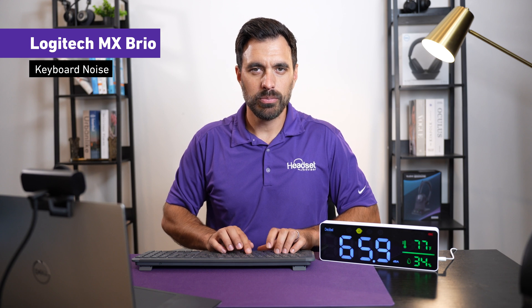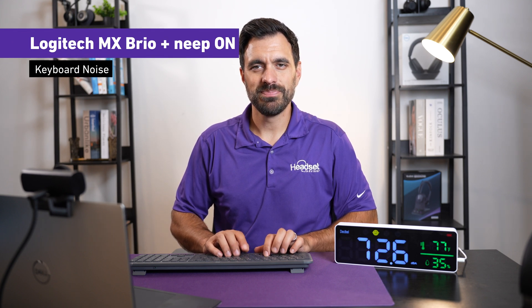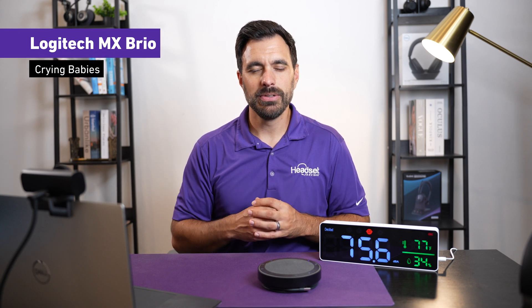The webcam has two beamforming microphones built into the front of the body that use an AI noise-canceling algorithm. Here's what it sounds like in a quiet environment, then with typing in the background, then with typing and the Neat noise-canceling software applied, then with barking dogs in the background using Neat, and finally with crying babies in the background.